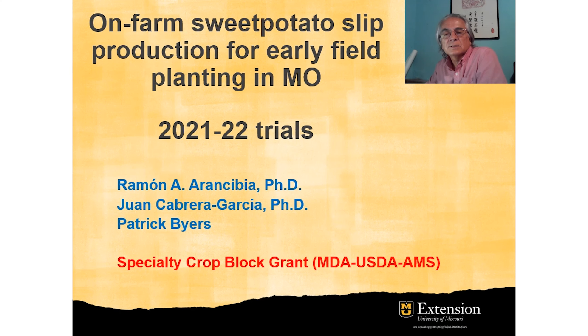Hello, I'm Ramon Arancibia, Field Specialist in Horticulture with the University of Missouri Extension. Today we're going to talk about on-farm slip production for early planting in Missouri. This is a study supported by the Specialty Crop Block Grant from the Missouri Department of Agriculture and USDA.